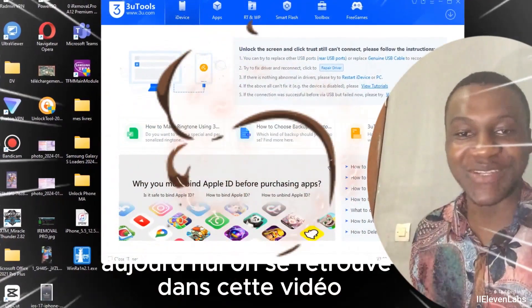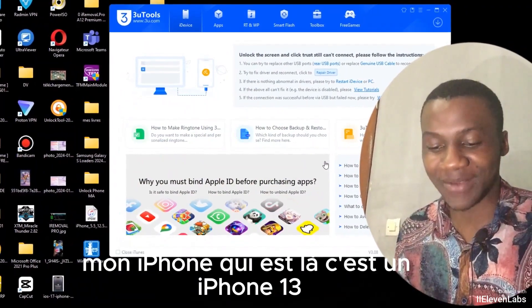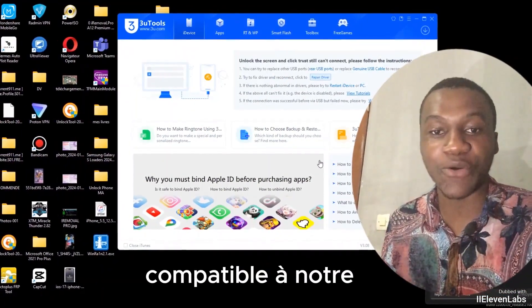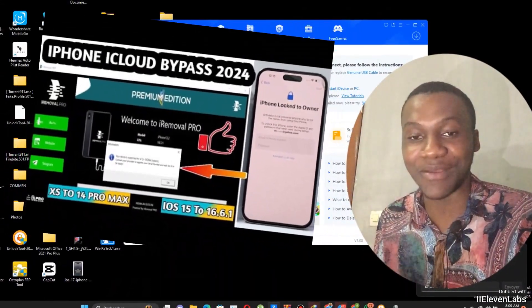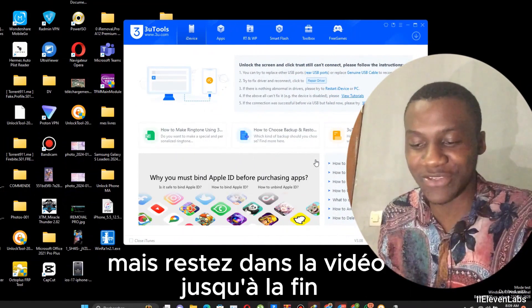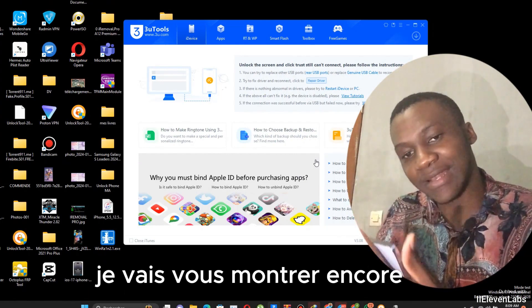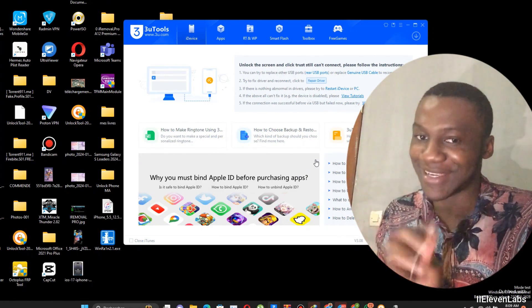Hello! As promised, we meet in this video today. I come with my iPhone — an iPhone 13 — and the version is compatible with our software ARM20 Pro with the new methods. I'm going to show you a bit how it works, but stay until the end because towards the end of the video I'll show you something very important. It's a secret — watch the video.